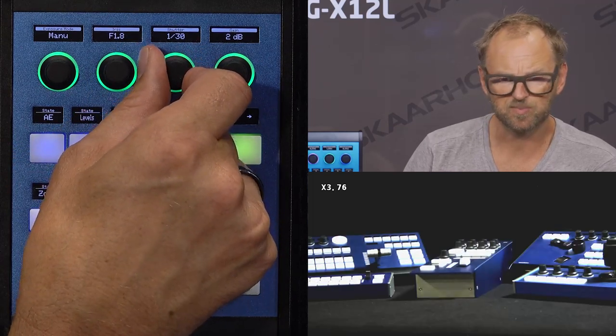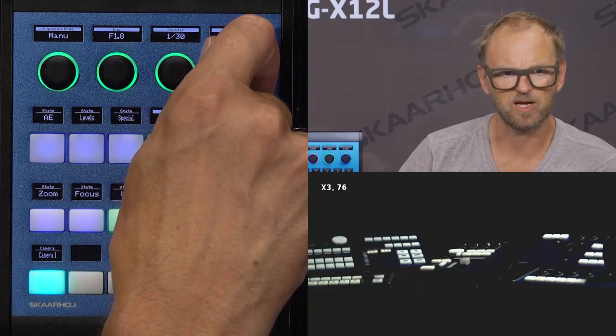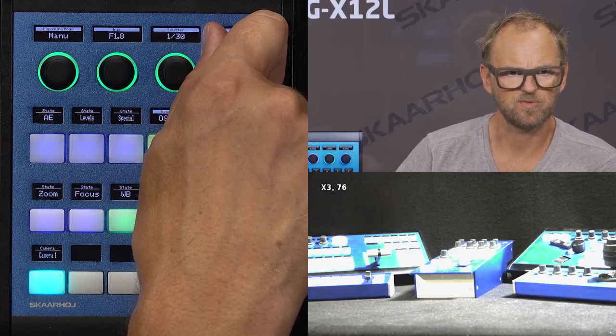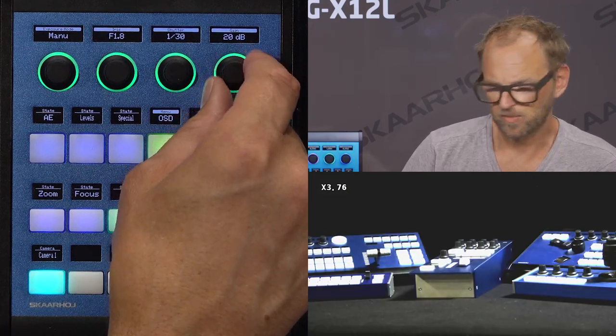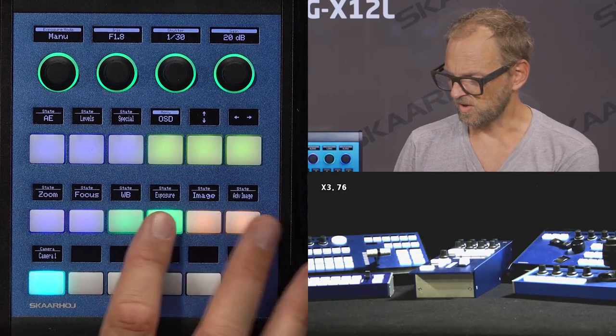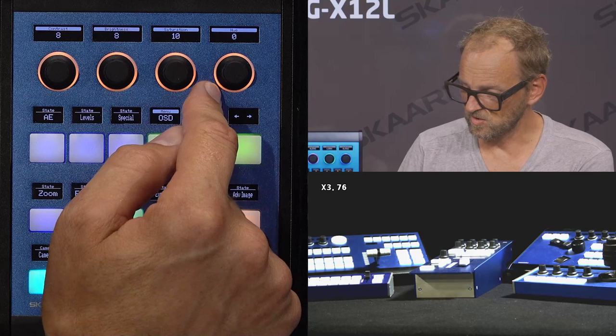For the shutter speed, I'm also able to adjust that. And of course, if I gain the image, I can affect how the image is overexposed. That's all for exposure and white balance. Moving on to image, we have contrast, brightness, saturation, and hue.